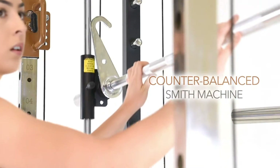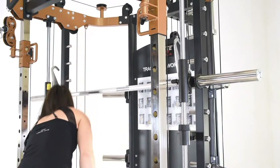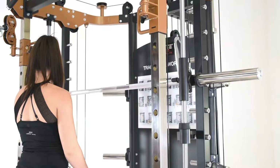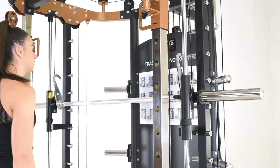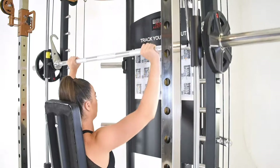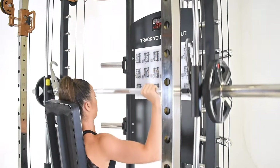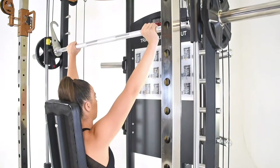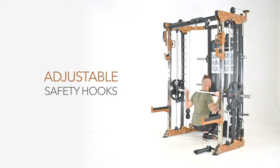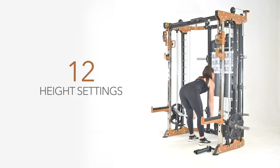The 270PT Smith machine has been engineered with a counterbalance, providing a starting weight of zero before weight plates are added. This is ideal for beginners and those taking part in rehabilitation. The linear bearings ensure a smooth movement throughout the entire length of the steel rods. Fitted with adjustable safety hooks, the Smith machine provides peace of mind when attacking personal maximums.